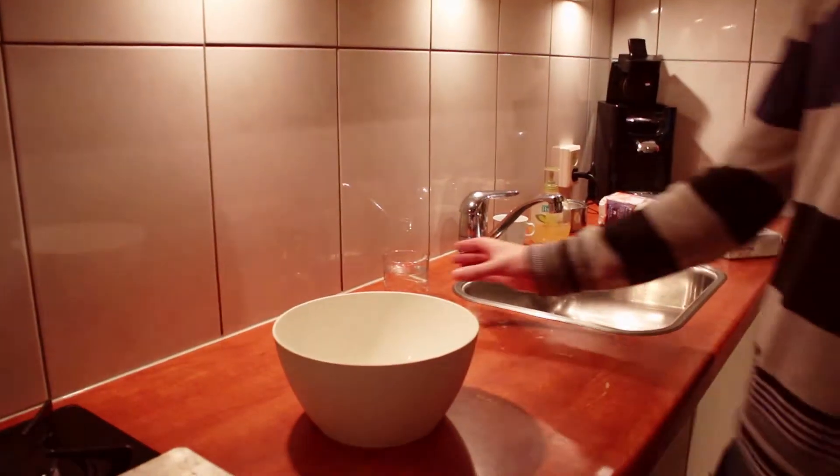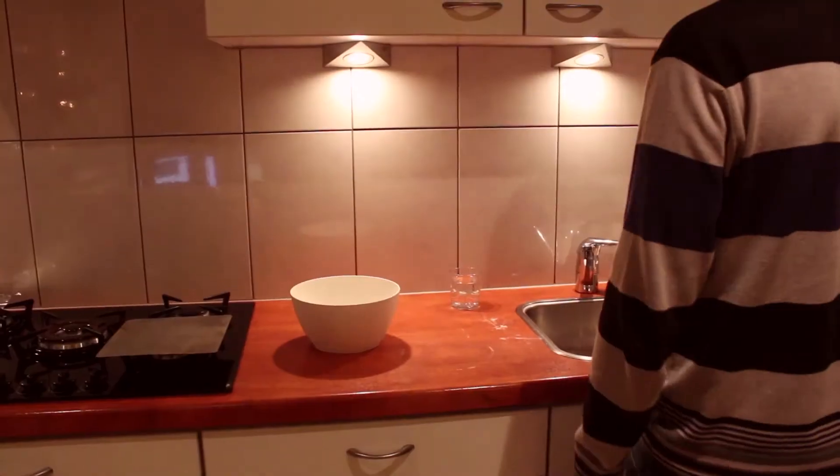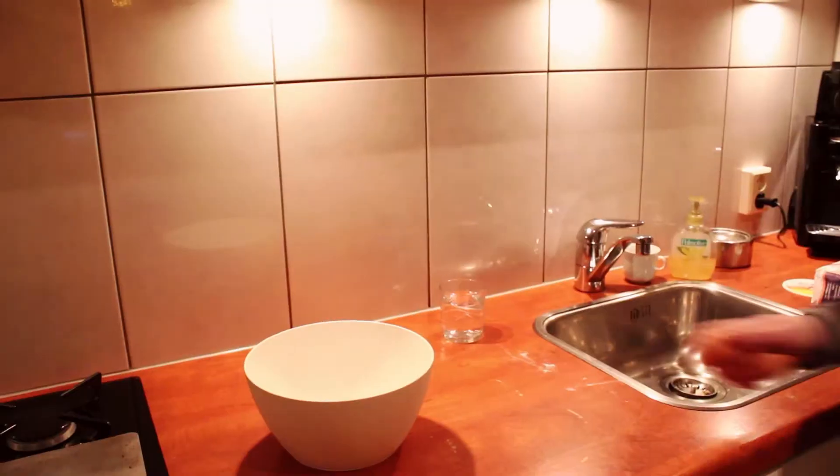How to bake no cookies. Let's start with a bowl. Now put no water in the bowl. Add no flour. Add no butter. Add no eggs.